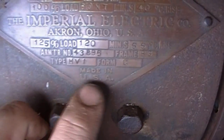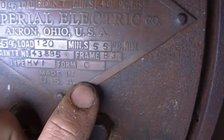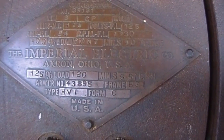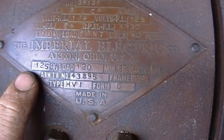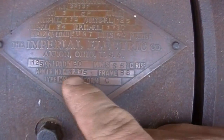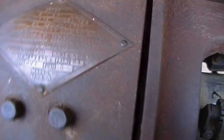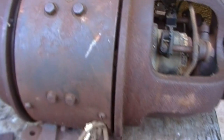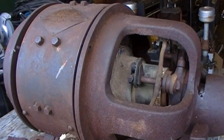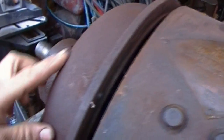They also give you the 125 percent load ratings — at 125 percent load for two hours, 120 minutes, you should see a 55 degree Celsius temperature rise. Kind of interesting that they say right off the bat their generator can handle 125 percent load for two hours. Made in the USA, pretty big unit — 3 kilowatt.